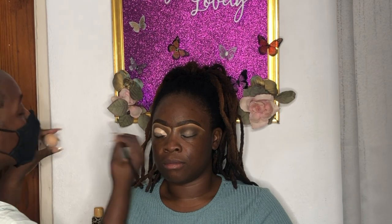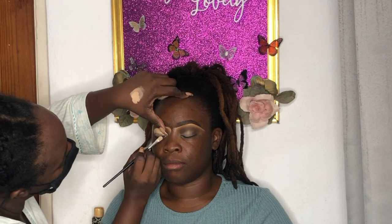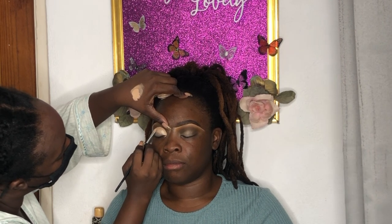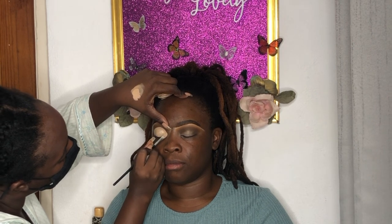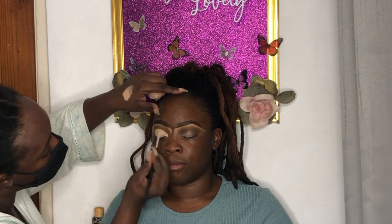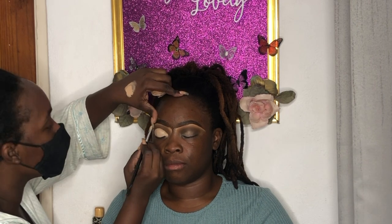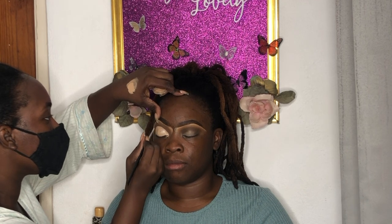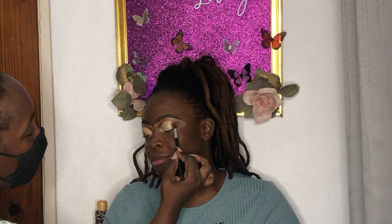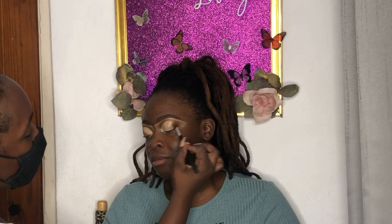Now we're getting into the cut crease. I'm using a very flat concealer brush; I squeeze the product onto it and flatten out the ends of the brush off camera. I'm using the Dermablend sample pot again and taking my time — the video is sped up 200% so it looks fast, but I'm really carving out that cut crease carefully. Then I go back in with a little Size Queen to blend into the cut crease.